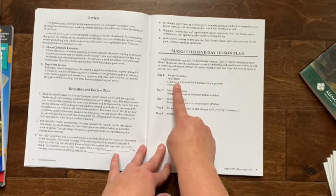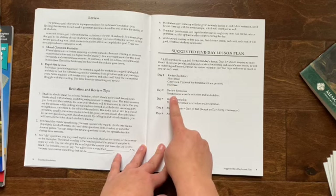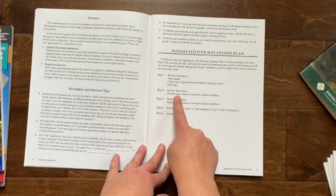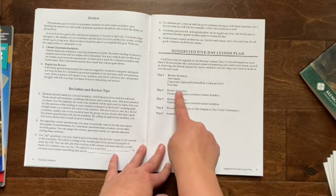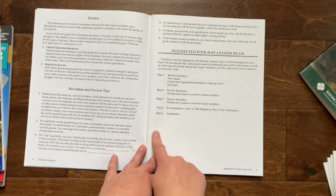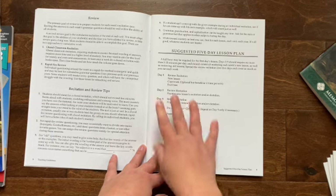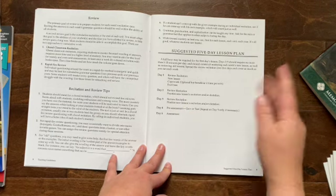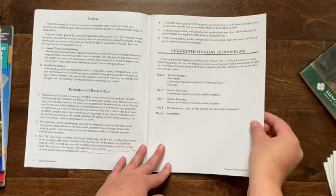They give you a suggested five-day lesson plan. The first day of the week you cover the new lesson, the new information, do the copy work, and do the exercises in the book. Then day two you review the recitation, practice it, and do a dictation. Day three is the same as day two. We usually do a four-day at-home school week because on the fifth day we have co-op, so that's the day we would do the quiz or test for the week.